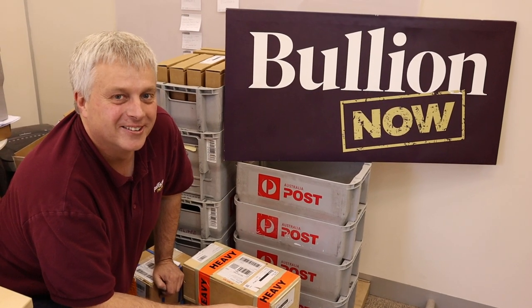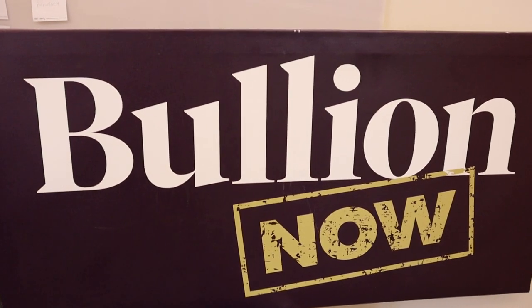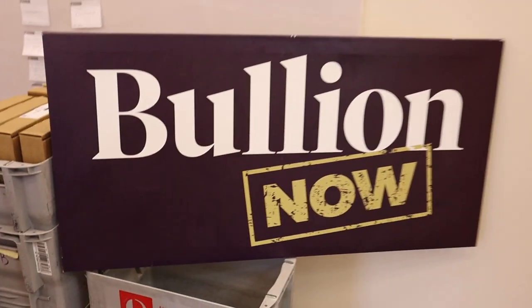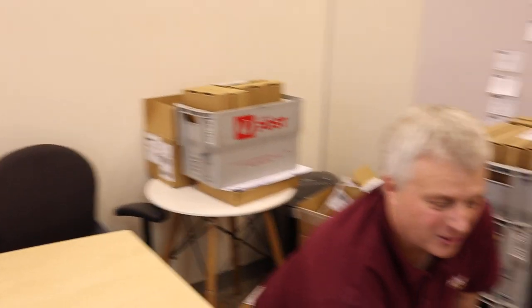Hey there everyone, it's Joe and Michael from BullionNow, bullionnow.com.au, selling you the best bullion bars and coins shipped worldwide from Melbourne, Australia. We're in the deepest, darkest regions of BullionNow.